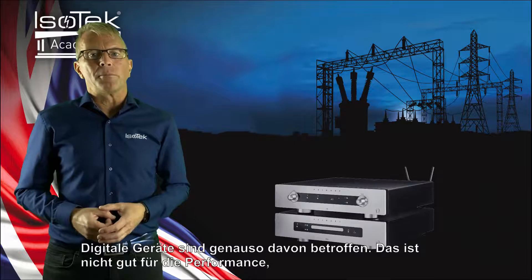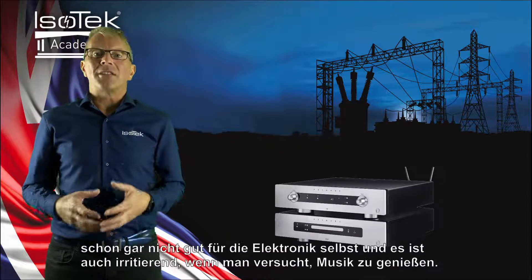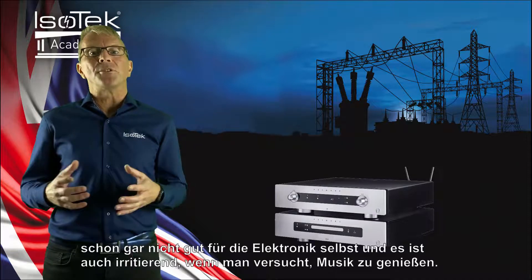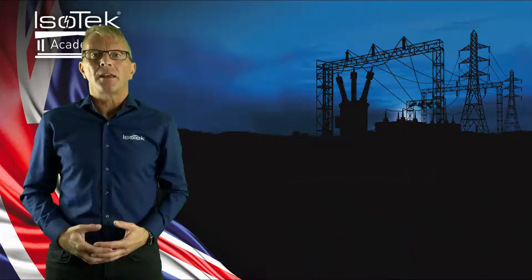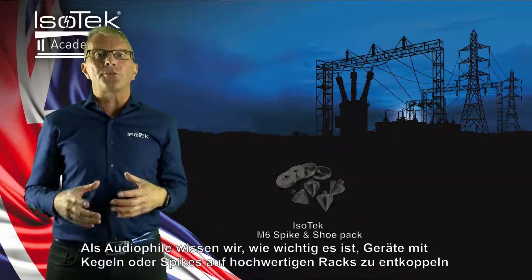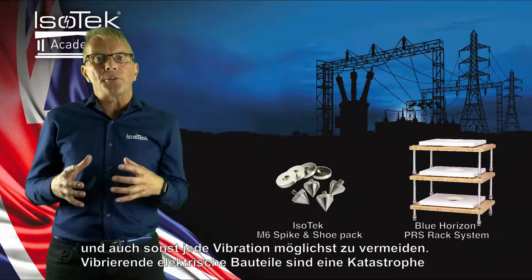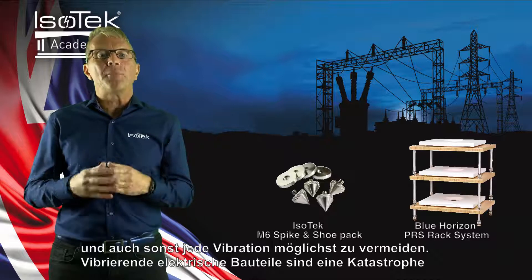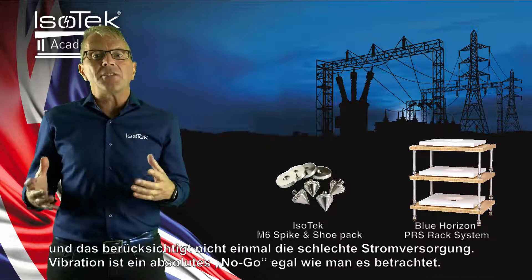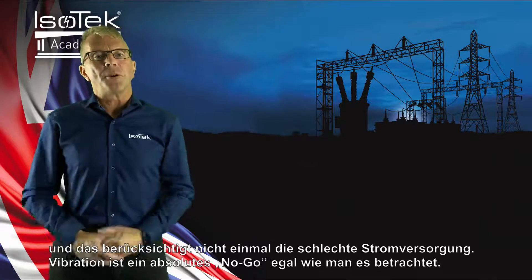Digital devices are also troubled by this. Naturally, this is not good for performance, certainly not good for the equipment, and it's also irritating if one is trying to enjoy music. As audiophiles, we know the importance of correctly isolating equipment with cones or spikes on good quality equipment racks. So the very thought of any electrically vibrating component is far from ideal, and that isn't even taking into consideration the poor electrical supply. It's just a big no-go from multiple viewpoints.